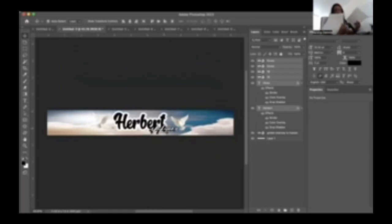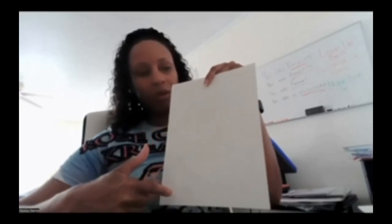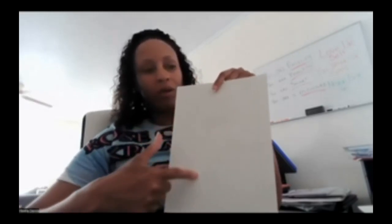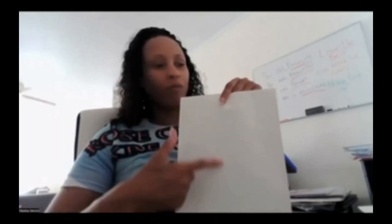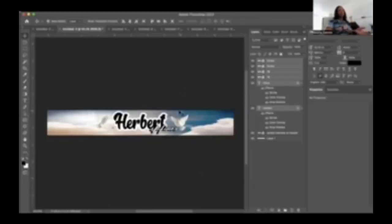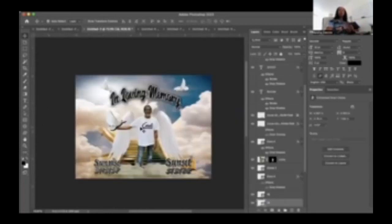If you have bigger sticker paper, by all means use it, but I have 8.5 by 11. So I am going to place the 11.25 by 1.5 diagonally on the paper so I can get the full printout. If you place it straight, the sheet is only 11 inches in height and our design is 11.25 inches — so you won't get the full printout. That is the reason you would need two sheets of sticker paper. The base design and the top design can both go on one sheet.